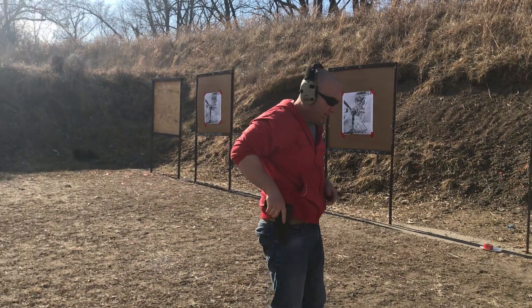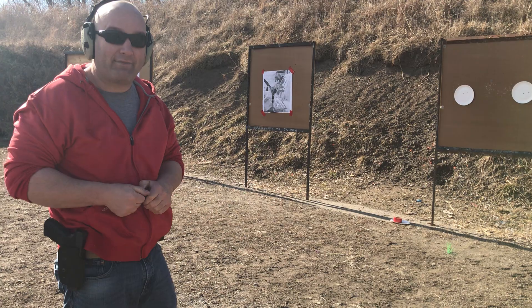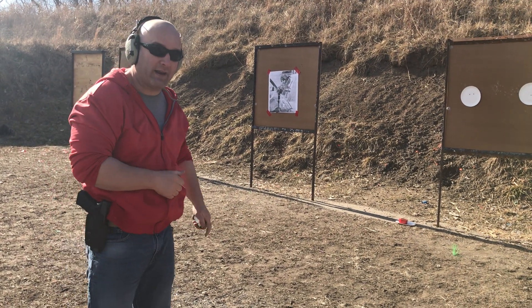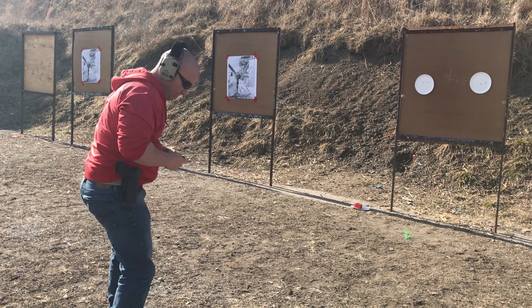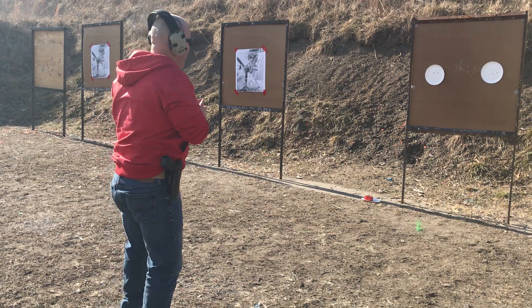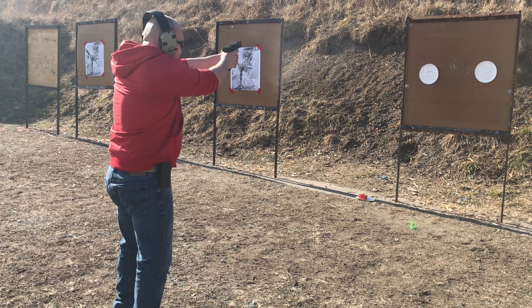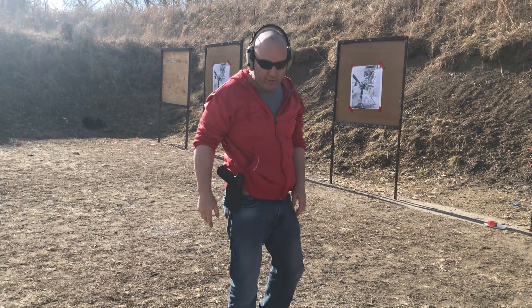I'll do it again. I'll set it up again. This time I have one chambered, so all I have to do is put the empty magazine that I reloaded back into the gun and I'm ready to go. And that's the drill.